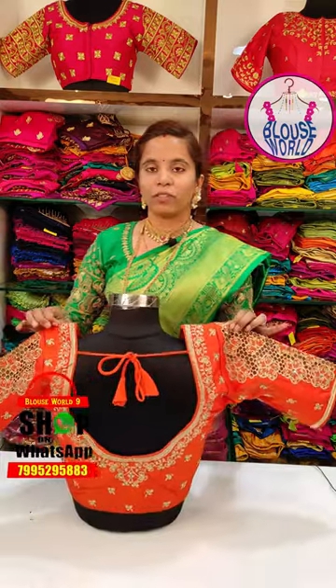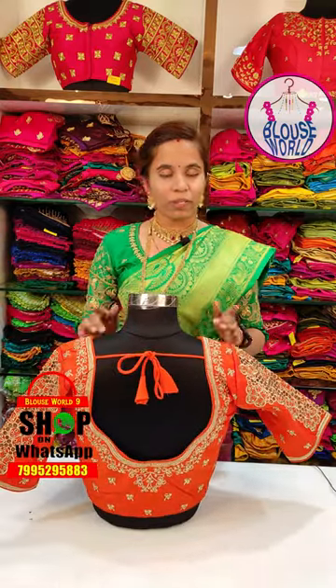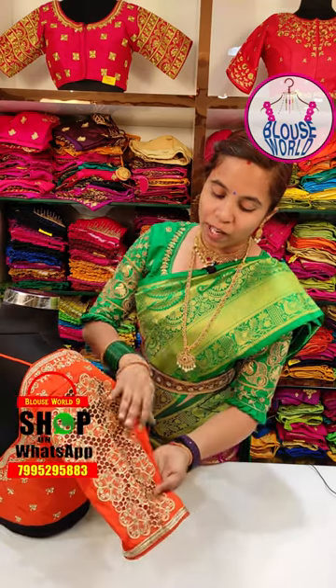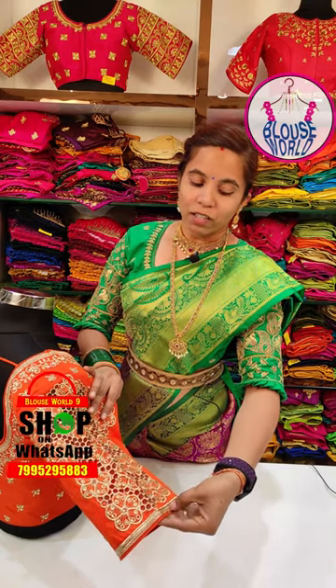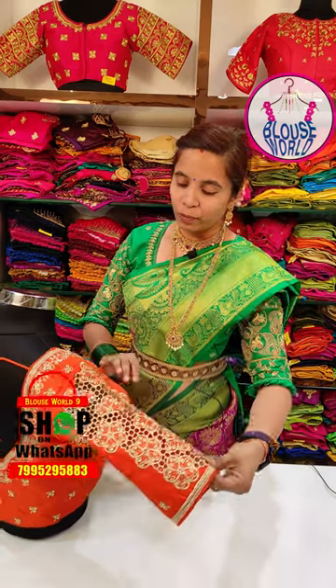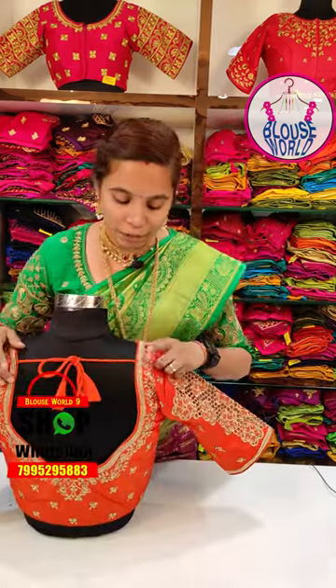I'm going to show you the cut work. This blouse is available for 1,000 rupees, and a ready-made blouse for 1,200 rupees. I'm going to show you the cut work, embroidery, and stonework, along with golden zari work on the border.